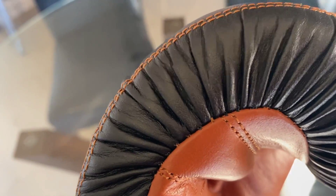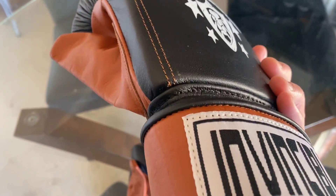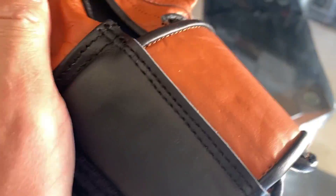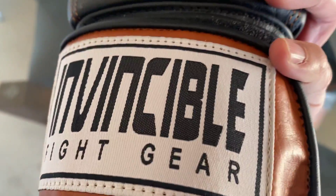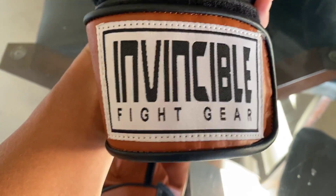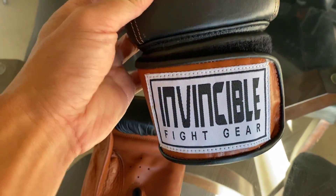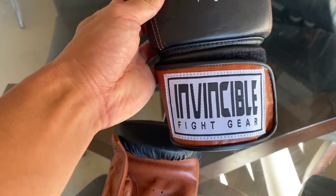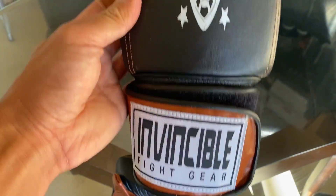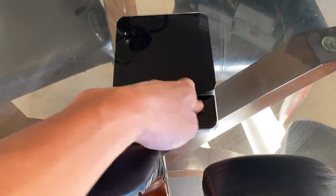Very good looking gloves, quality is definitely really nice. You can see the stitching looks really good, even the wrist strap is real clean. It says Invincible Fight Gear right there. I'm not a big fan of the look of the actual font of 'Invincible' — I think it looks a little bit on the cheap side, like they could have redone that and made it look a little bit better. But to each their own. Let's go ahead and put these on the scale to see how much these actually weigh.